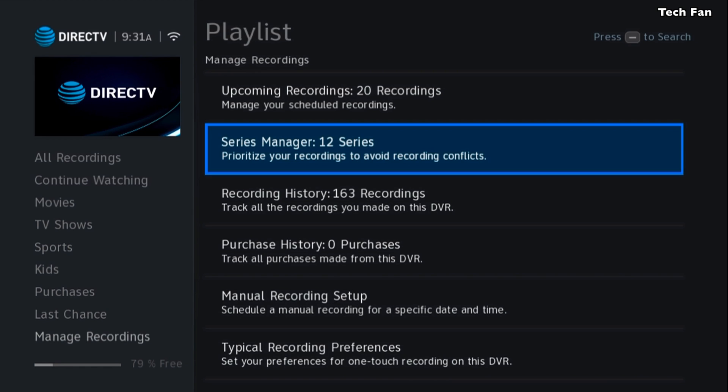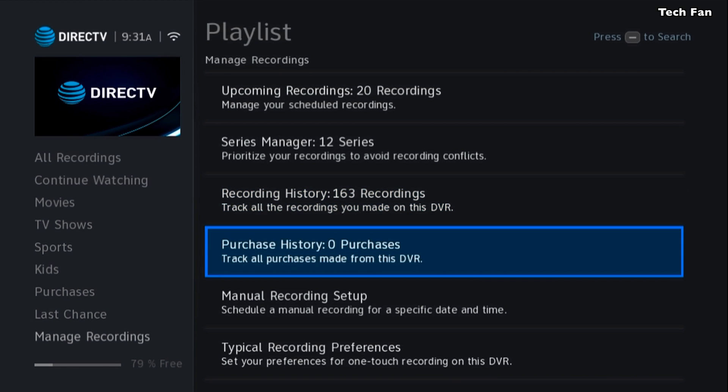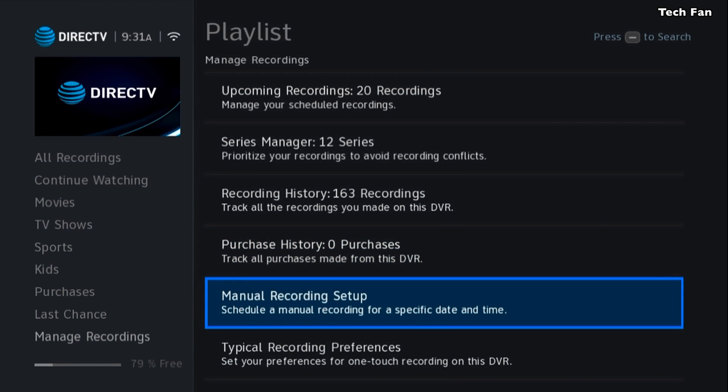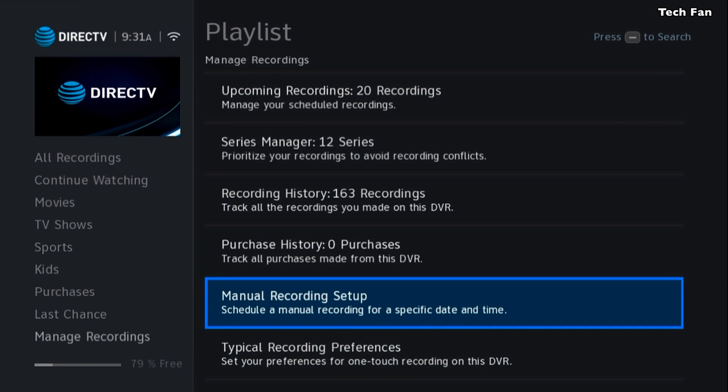Just hit channel up and channel down — that's a quick way to get up and down in the menu. A lot of folks don't know where their series are, their recording history, purchase history, manual recording setup, and typical recording preferences. That's all going to be in Manage Recordings. Hit the List button, go to the left, go all the way down and you'll see Manage Recordings. That's where everything is — real simple, real easy, not that hard to find.